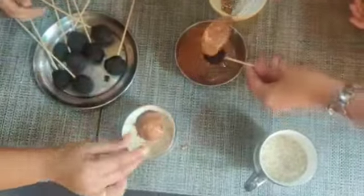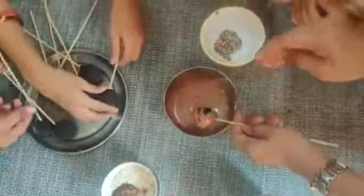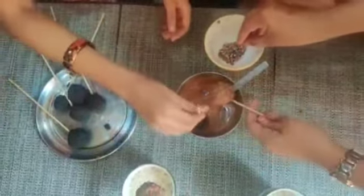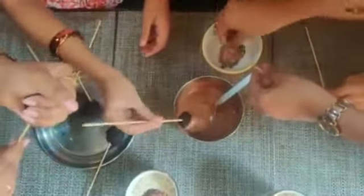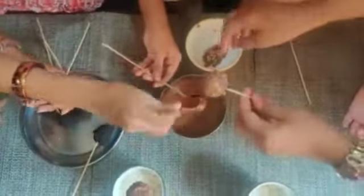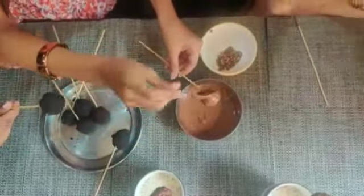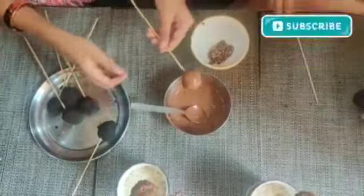Now we will keep the cake pops in a cup. For support, we will keep rice in there. Now we are making cake pops displayed in a cup. Subscribe and don't forget to hit the bell icon.